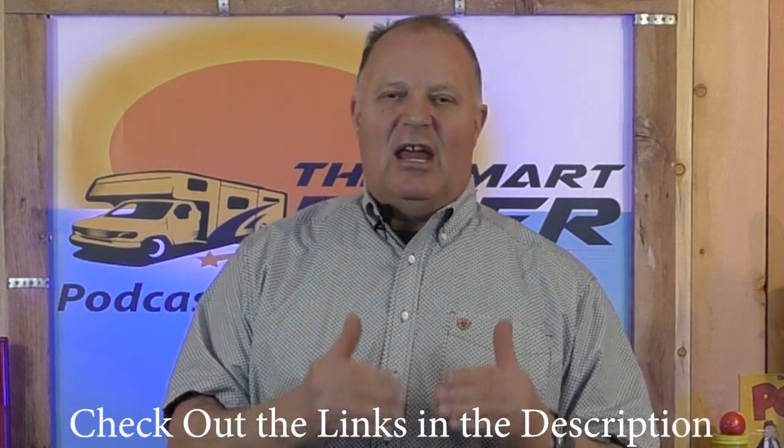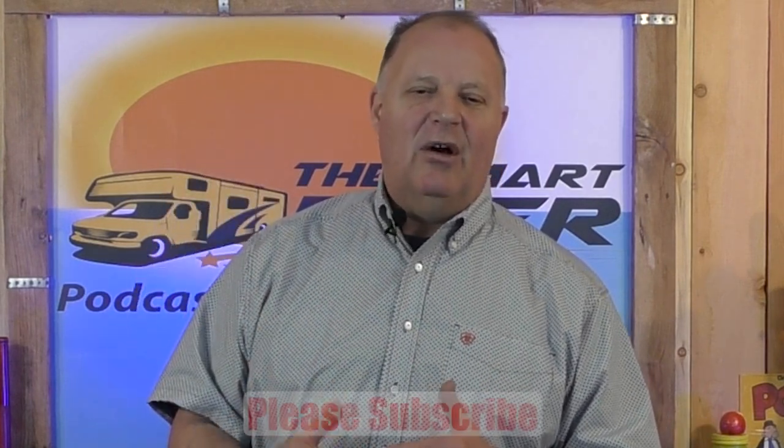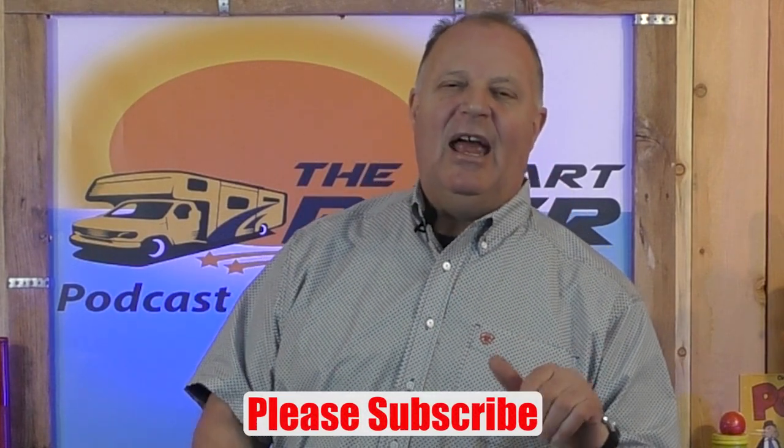This is an awesome thermostat and we highly recommend it. In fact, we give it the Smart RVer seal of approval — and not everything gets that. If you'd like more information, check out the links below in the description; it'll take you to our website where you can learn more and purchase it. Thanks for stopping by today — I'll see you in the next video, and don't forget to hit the like button and subscribe.